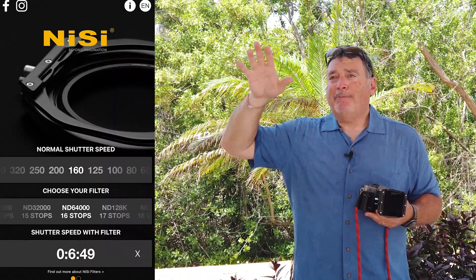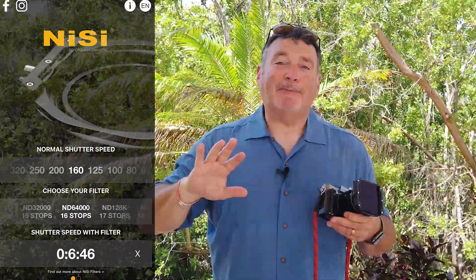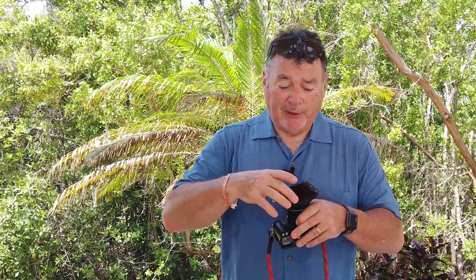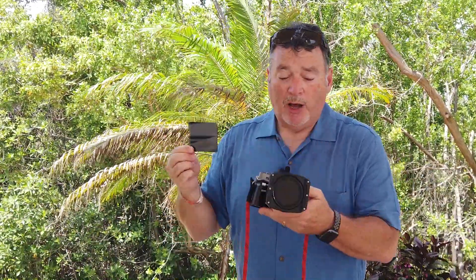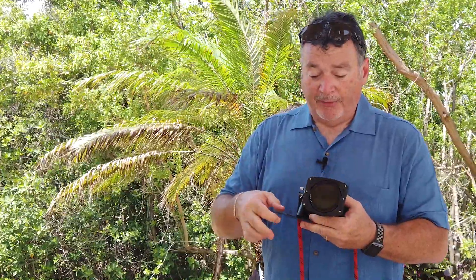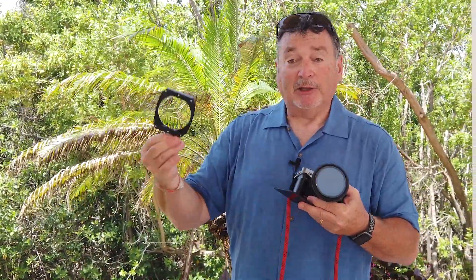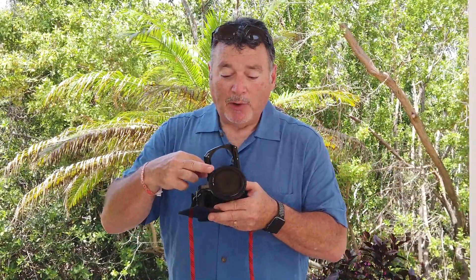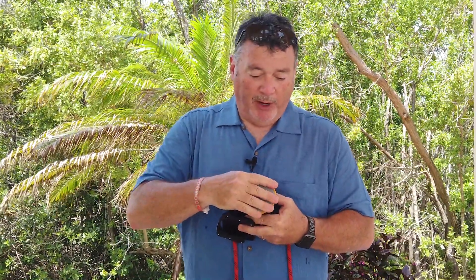Even on a bright sunny day you can get some really interesting results. What I'm hoping to do is have a long enough exposure to completely smooth the ocean and the sky, and maybe have a palm tree or something in the scene so you can see something not moving. That's how easy it is to use — phenomenal filter system. If you're not going to use a square filter, you can leave the holder on or take it off and just use the polarizer, which also comes with its own lens cap.